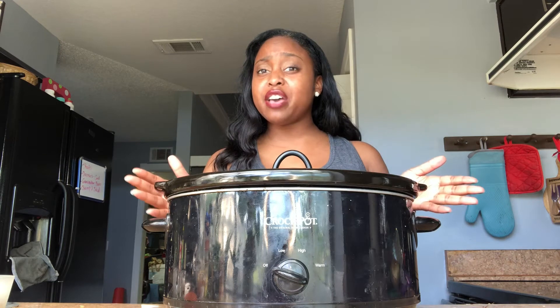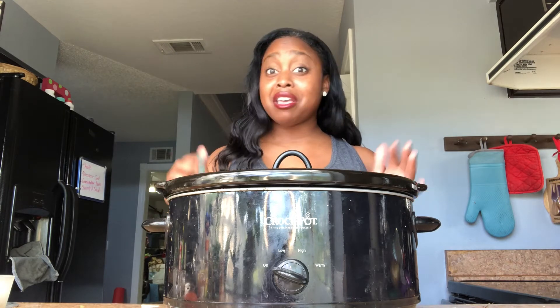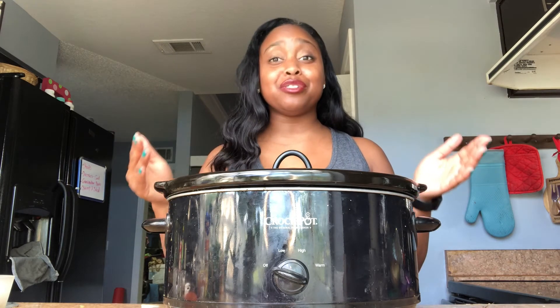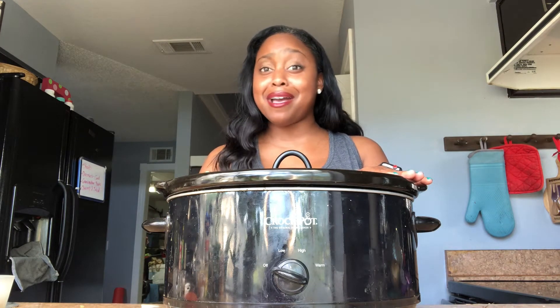I've brought out my crock pot, so you can do this soup one of two ways. With a crock pot, cook it on high for two hours, or if you're leaving the house, click it on low for about three to four hours. If you don't want to use a crock pot, cook it on top of the stove and it should only take about an hour. Since I'm quarantined and have nowhere to go, I'm gonna slow cook this baby and enjoy smelling all the goodness in my house.